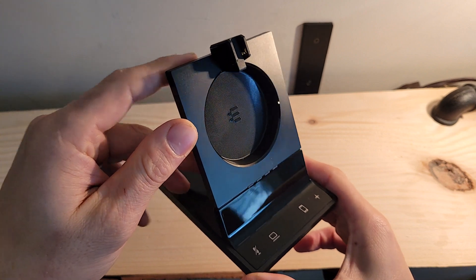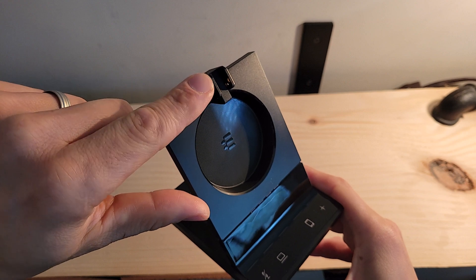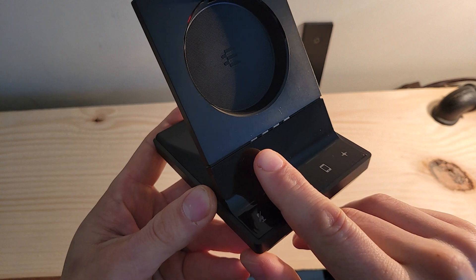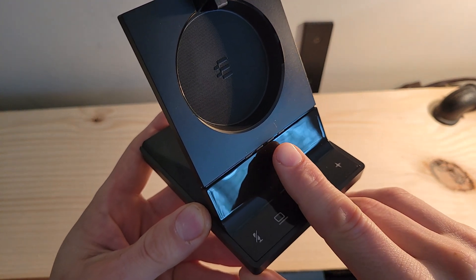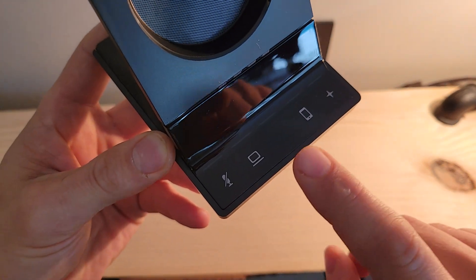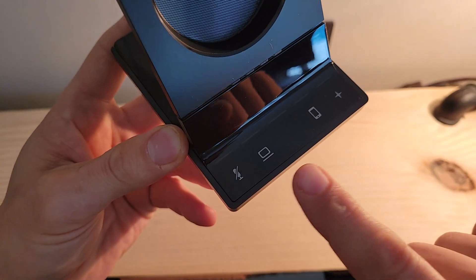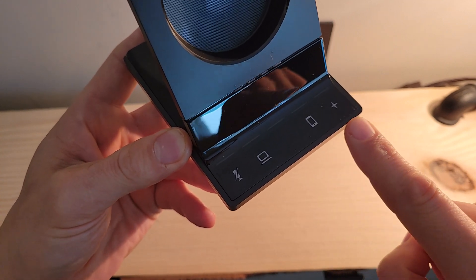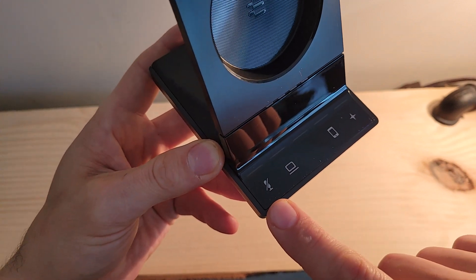Coming in for a closer look at the base station, this is where the charging ear will sit — a magnetic wireless charging port that the headset clips into. We've got LED status indicators to let us know the battery levels of the headset as it charges. Down below, various buttons signify via LED indicators when something is activated or in use: a connection to a laptop, a connection to a mobile phone, a USB or Bluetooth connection to another headset, and mute on or off.